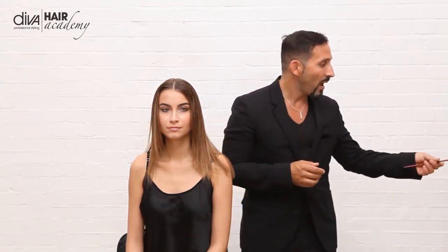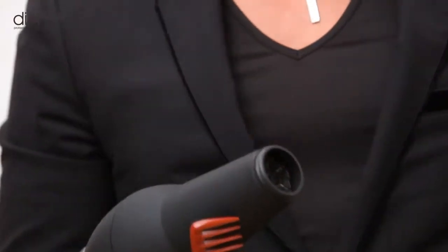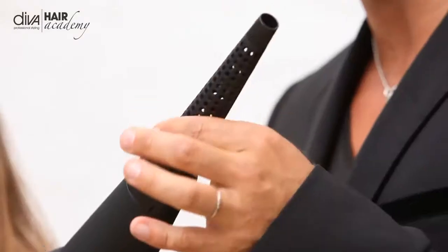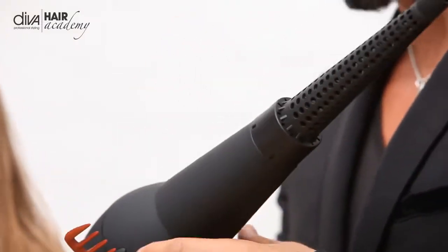My name is Joseph Cognac for Diva Professional Styling. I'm here today with a lovely model Lenka and I want to share with you a very magical tool, the Ultima Dryer with its wand attachment which comes with the dryer. It very simply just puts on the end and it creates wonderful volume, lift, movement and texture.